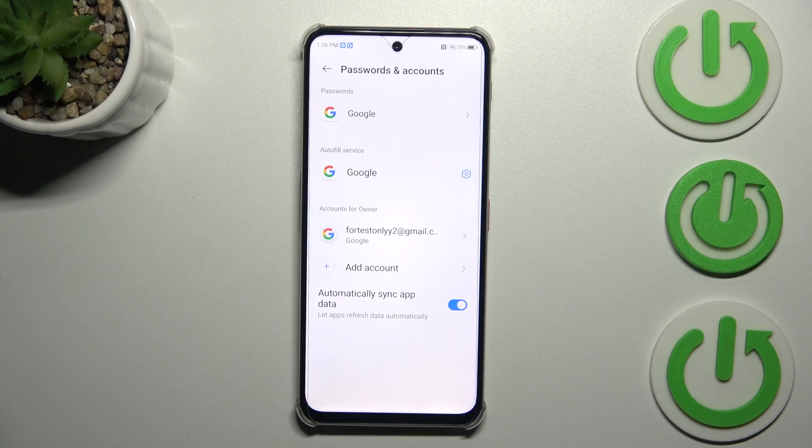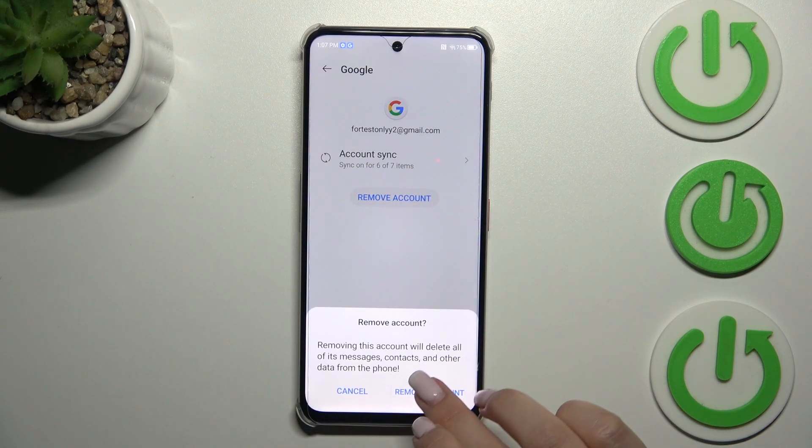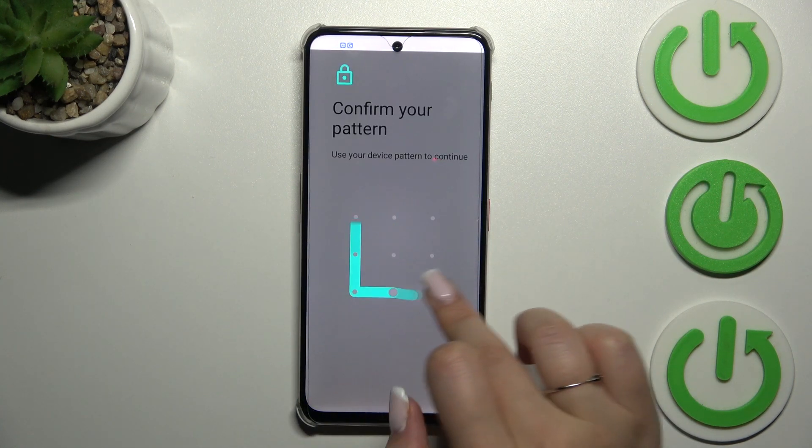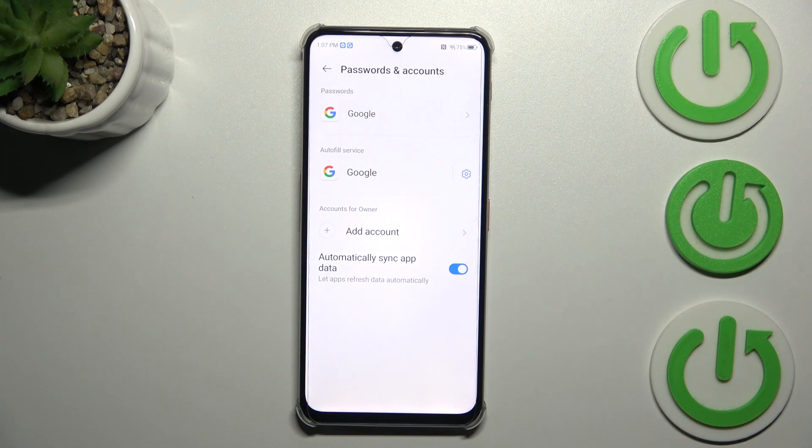As I mentioned, I can also show you how to remove it again. Tap on the account, tap on Remove Account, tap on Remove Account again, tap OK, and confirm with your pattern. It's pretty easy.